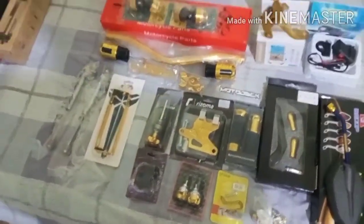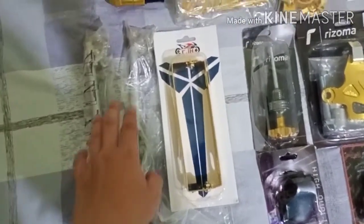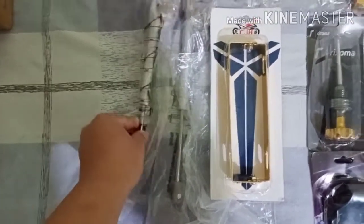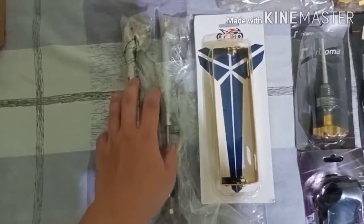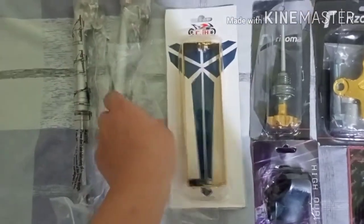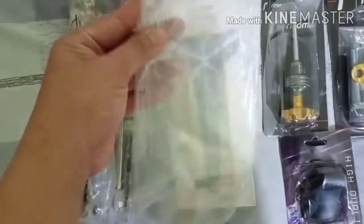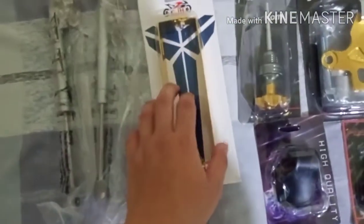Sa pricing naman nya, sasabihin ko na rin sa inyo. Itong seat damper, kung sa online shopping sya bibili, more or less 100 pesos sya. Kung dalawa binili nyo, mga nasa 180 to 200 pesos, dun sya naglalaro ng range. Tapos yung ating plate holder — at sya ka itong fiber plate o yung cover — nagkakalaga lang sya ng 25 pesos sa online shopping, and then ito 80 pesos lang sya.